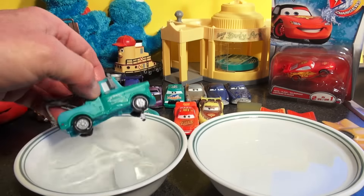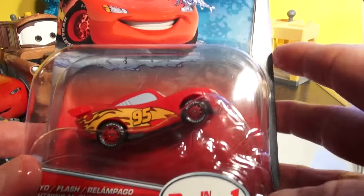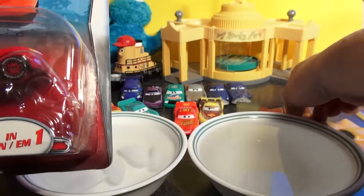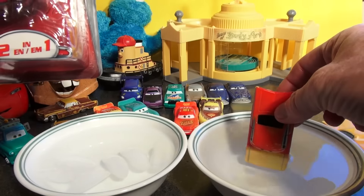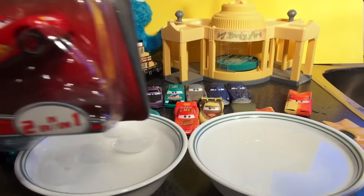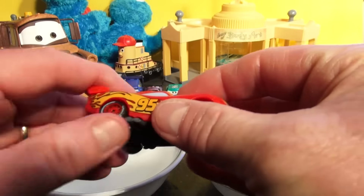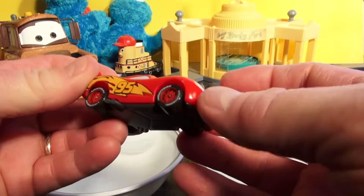Let's open up the new Lightning McQueen now. This is the first time I've seen one of these brand new — every one of these cars I picked up at a flea market. Okay, color changer Lightning McQueen, brand spanking new. It's not die cast, it's more plastic than anything.